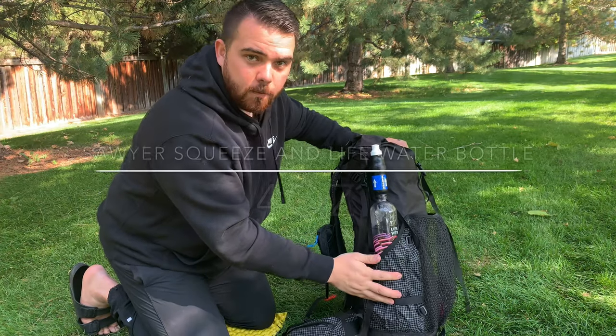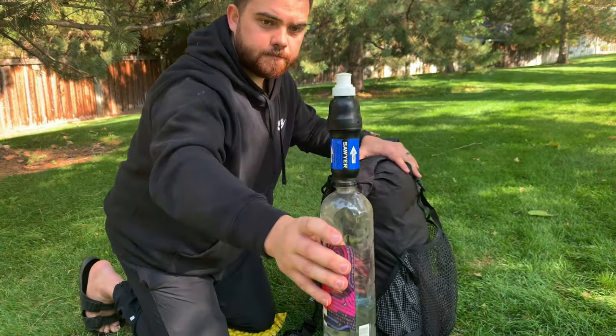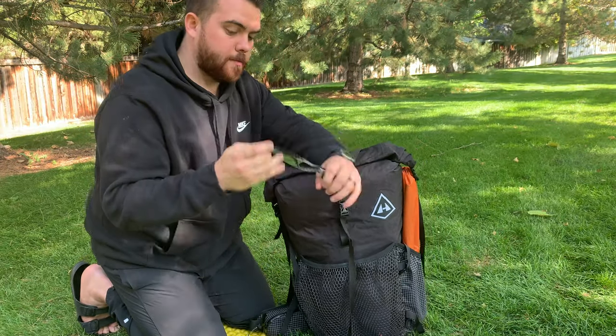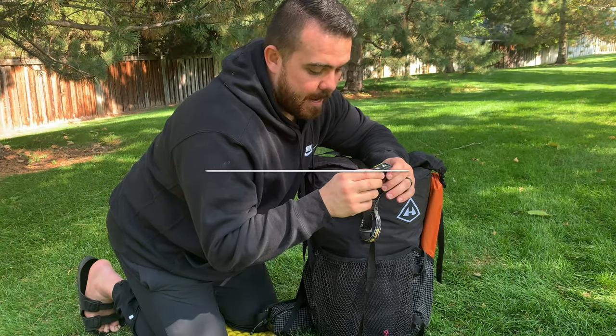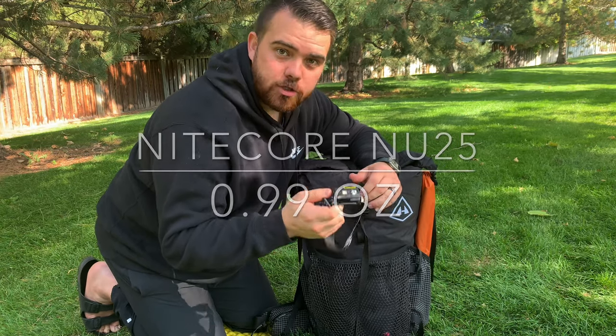On this side pocket I keep a water bottle — a Life Water or Smart Water bottle with a Sawyer filter. My headlamp is in here too. I carry the Nitecore NU25 headlamp: super ultralight, super great, and rechargeable.